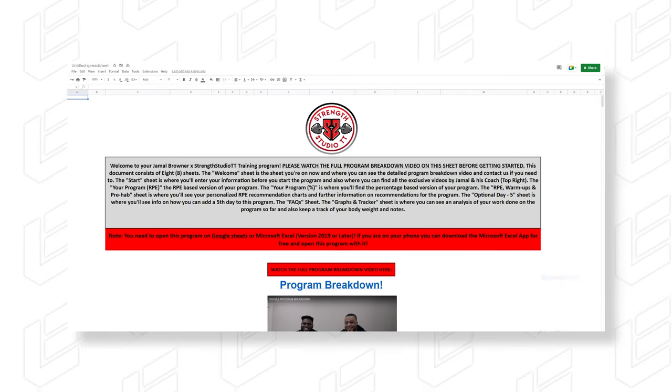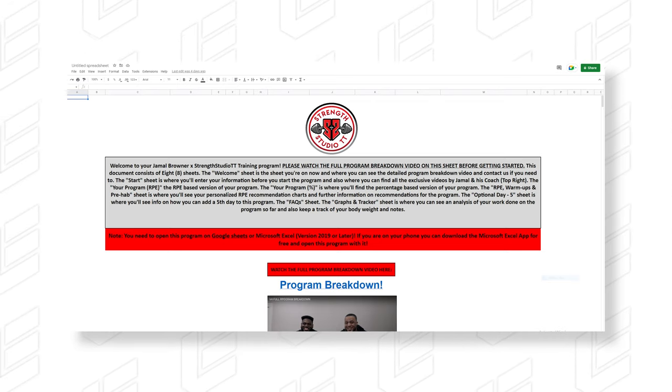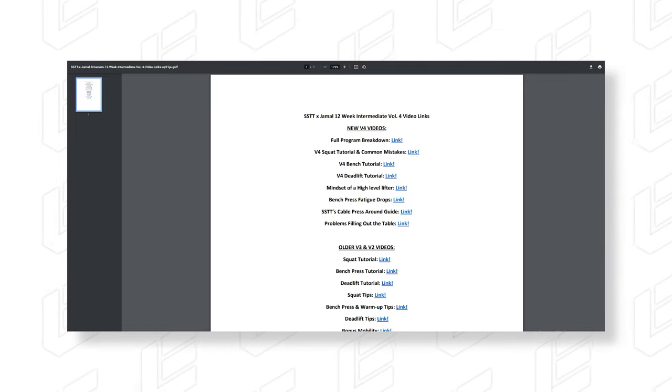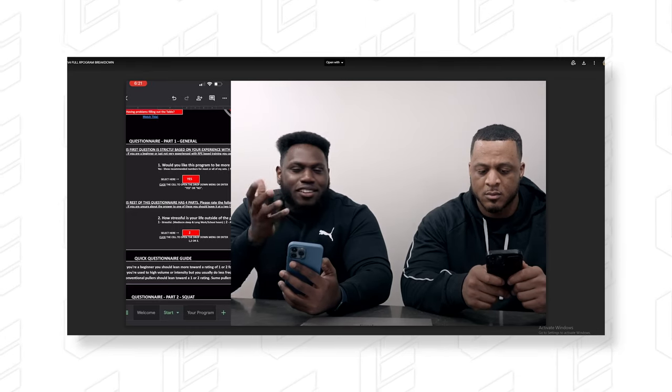Now there are a few things I had feedback for, of course. When you buy the program, you download a spreadsheet. You can open it up in either Google Docs or Excel — either one will work. You also get a link sheet with a bunch of links to videos that explain not only the program itself but the whole entire program breakdown, which you should definitely watch because it's going to help you.